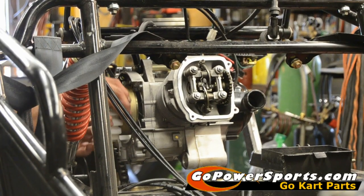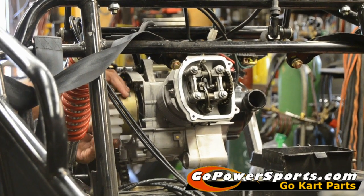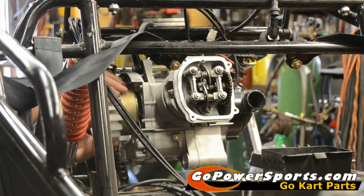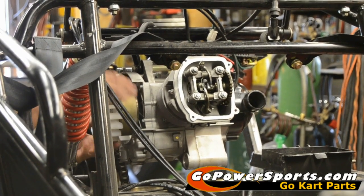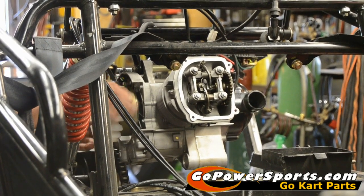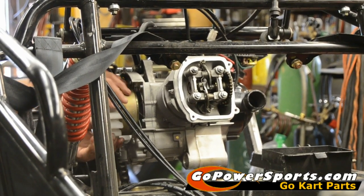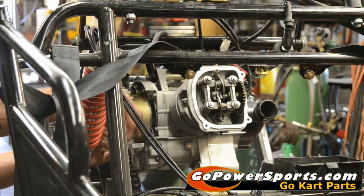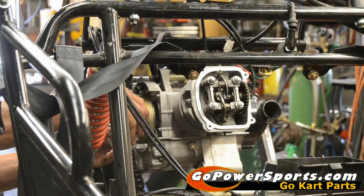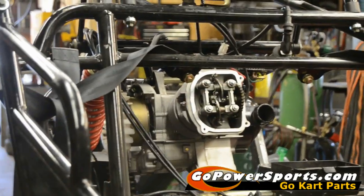Now that we've adjusted our valves, we're going to turn our engine over by hand. You can grab the fan on your flywheel to do this. We just want to ensure nothing's out of sync or going to bind up on us. Spin it several times, and then we're ready to reinstall. We'll put our valve cover on, our plastics, exhaust, carburetor, and air intake, and we'll be ready to start this engine.